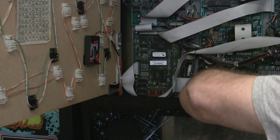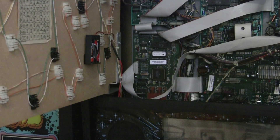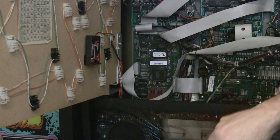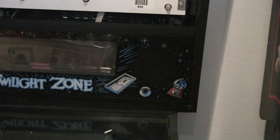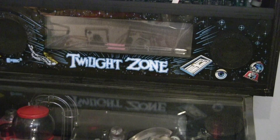So we're going to put this thing back together. We're going to let that screwdriver roll off the playfield. Again, check to make sure all the connections are there and everything is right. And then we're going to shut this.